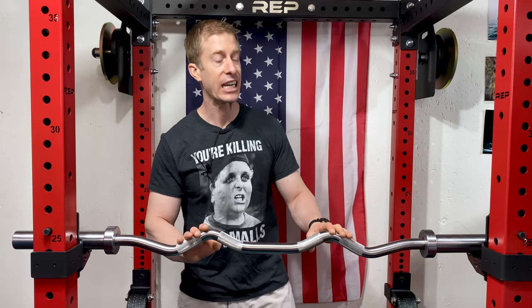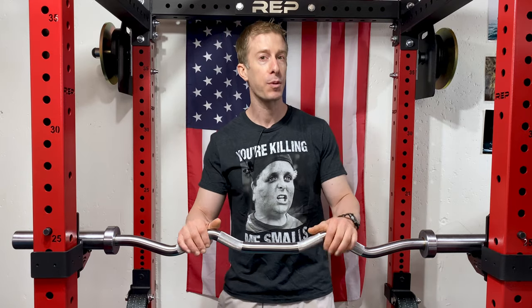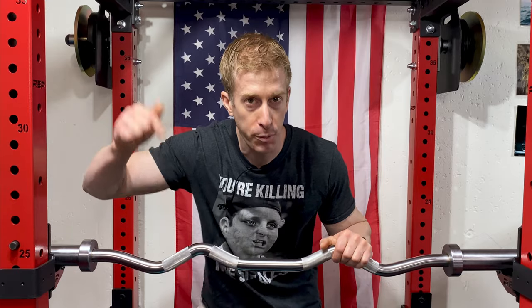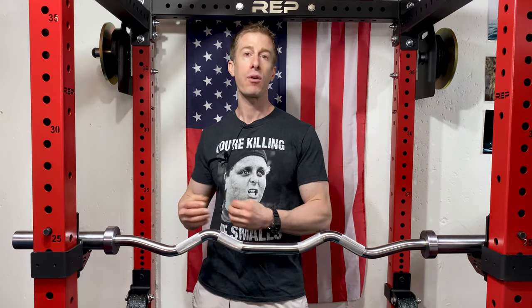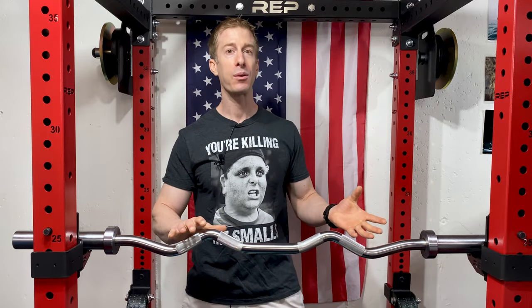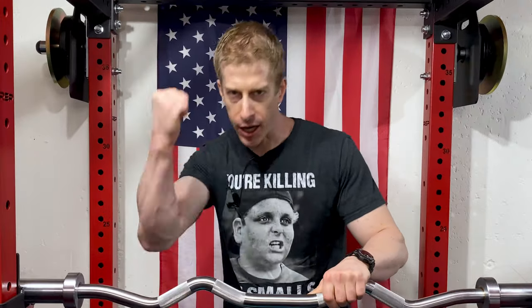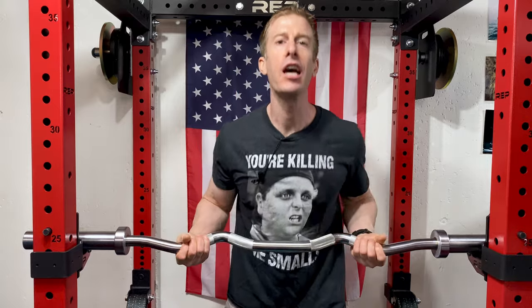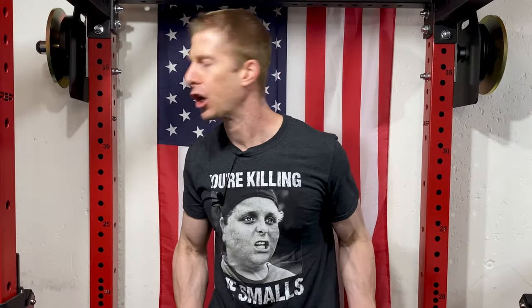Off the top, I want to give a huge thank you to everyone who has been using my affiliate links — they're in the description of today's video. Those links help me out, and that money generated goes right back into the channel. That's how I was able to pick up this easy bar to review it for you. Weighing in at 30 massive pounds, this easy bar costs $150.